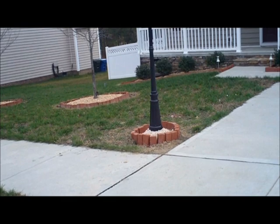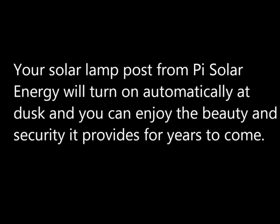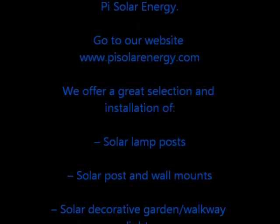Further landscaping can enhance the beauty of your lamppost and home. Your solar lamppost from Pi Solar Energy will turn on automatically at dusk, and you can enjoy the beauty and security it provides for years to come.